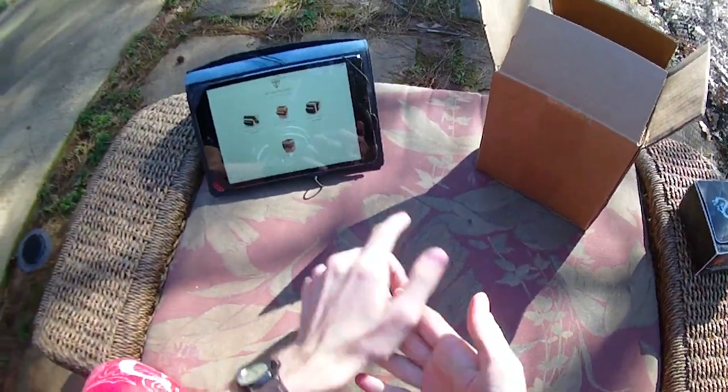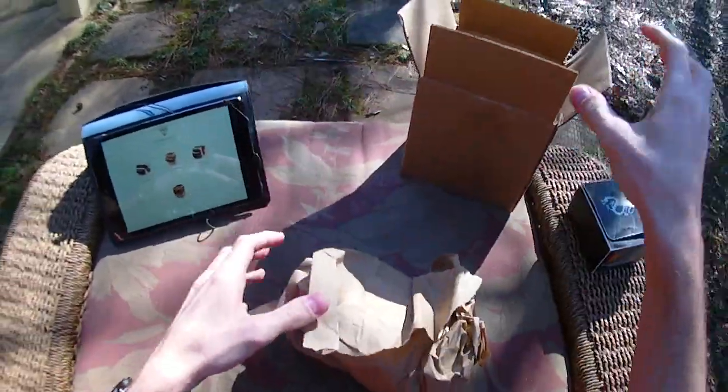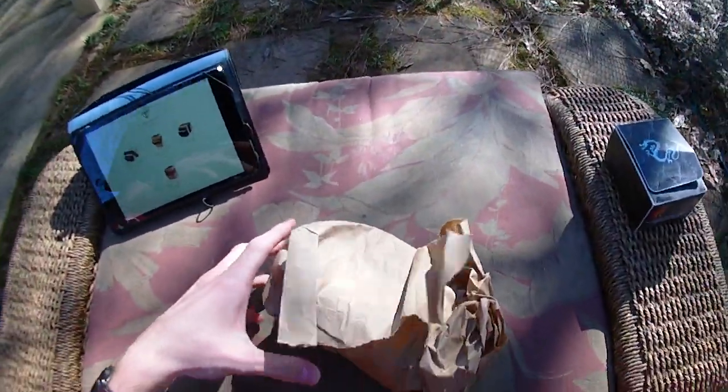Hey guys, it's Strack and I just got this in from Wyrmwood Gaming — it's another of my deck box reviews. It should be very interesting.